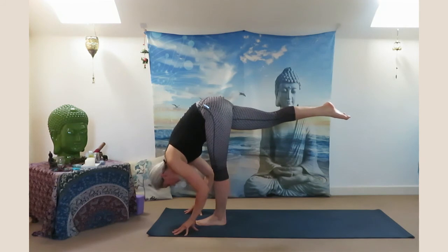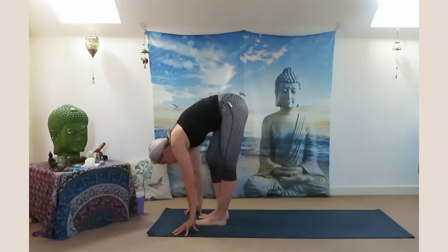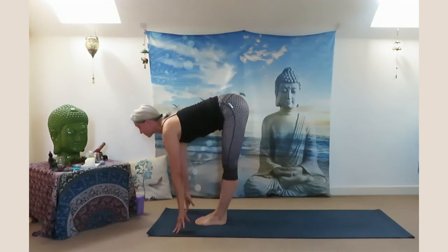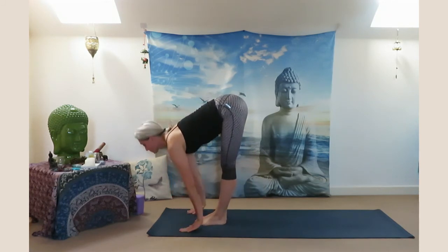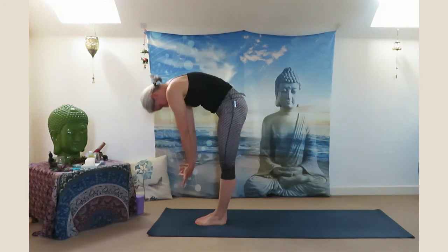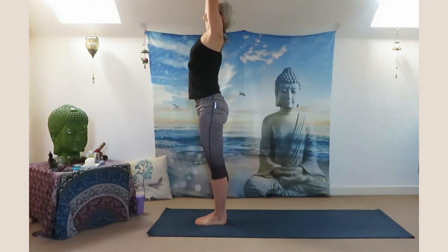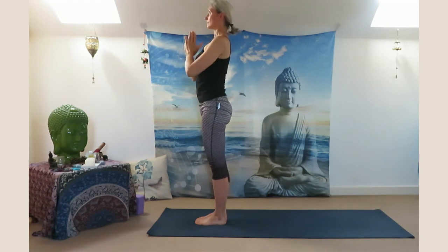Exhale palms on the ground, crunch — knee close to your forehead. Inhale look up halfway up, exhale all the way down. Slowly roll yourself up, reach your arms up above your head. Exhale Samasthiti.